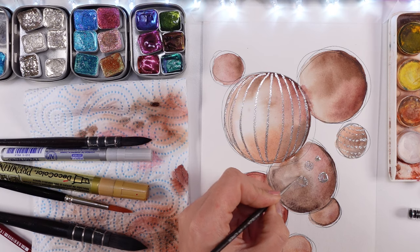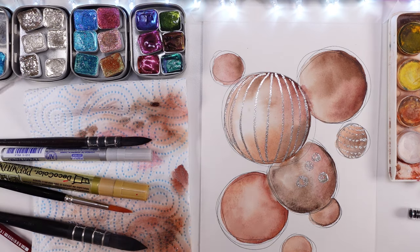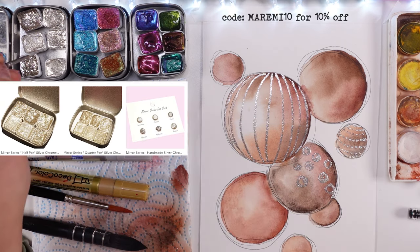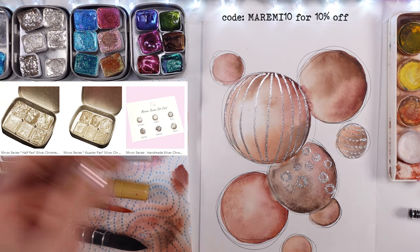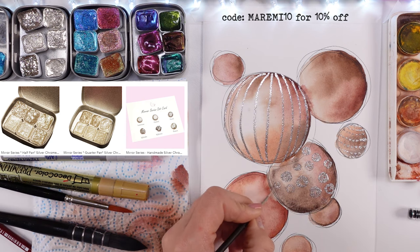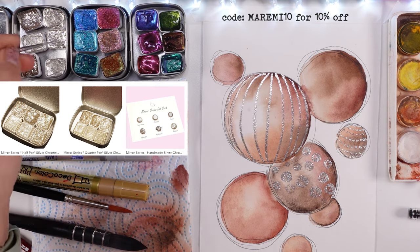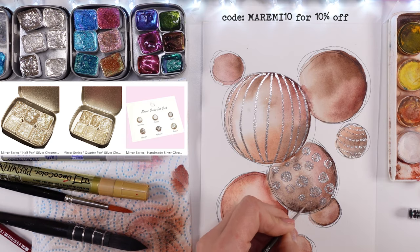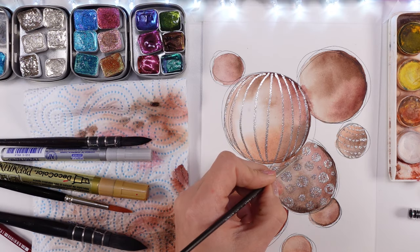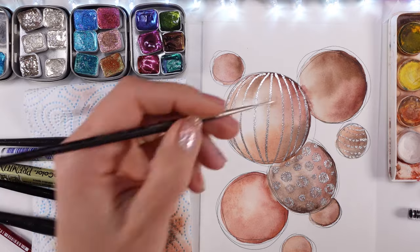I fast forwarded the whole drawing and doodling because I thought it's pretty straightforward and easy to do. As you can tell, I'm showing you the sets in the store — they look more yellowish and goldish than in reality, but they're more of a silvery, beautiful, mirror color. So I hope you can see and tell how gorgeous that is.